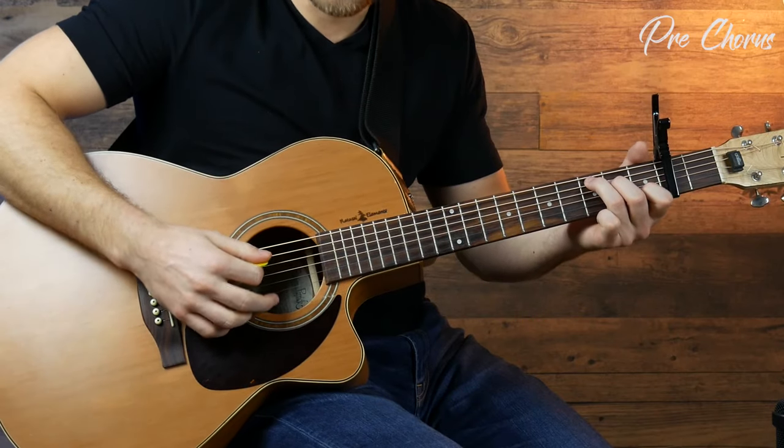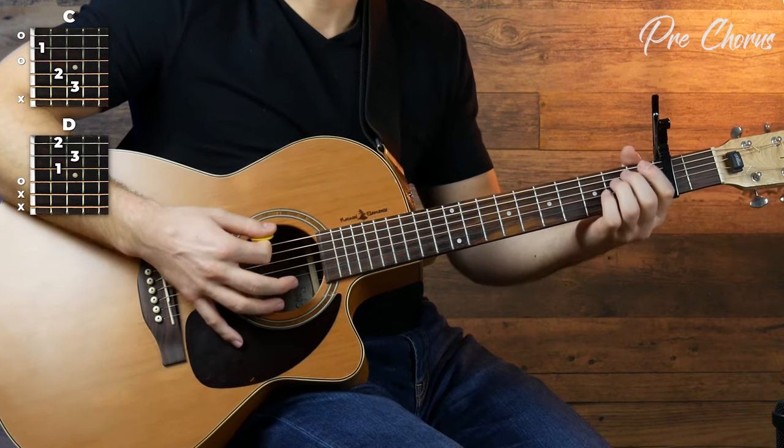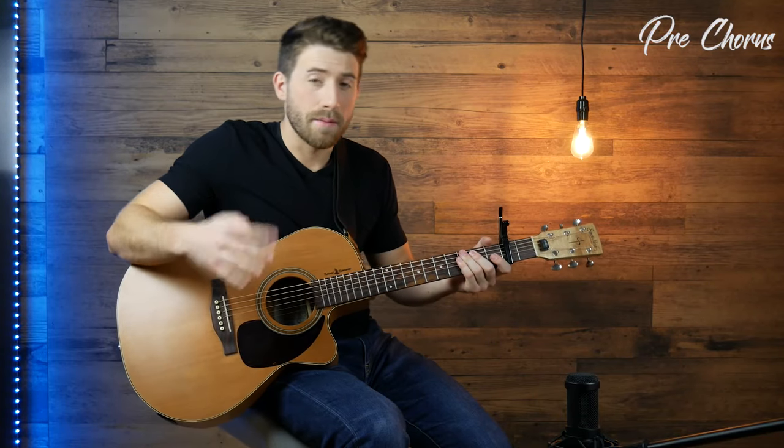We've got two other sections to do, and the next one is moving into the pre-chorus. We're going to do the exact same strumming, but change up the chords. Now we're going to do a C for the first part, D for the second part, and E minor for the last two parts. The strumming is going to be the exact same. Let's try it out.